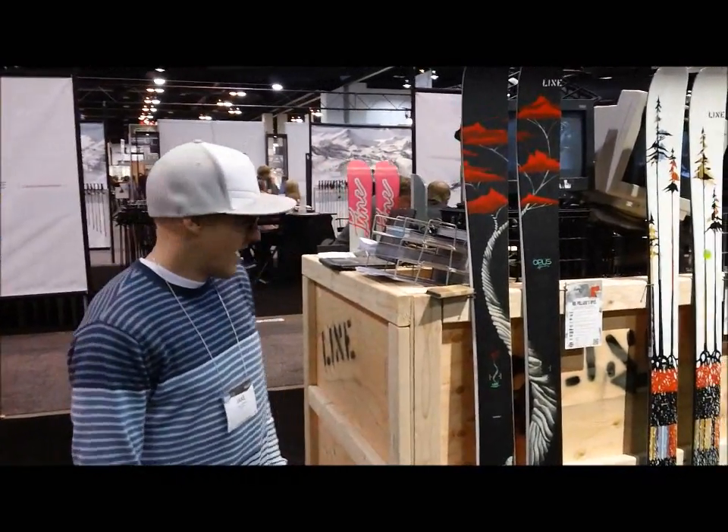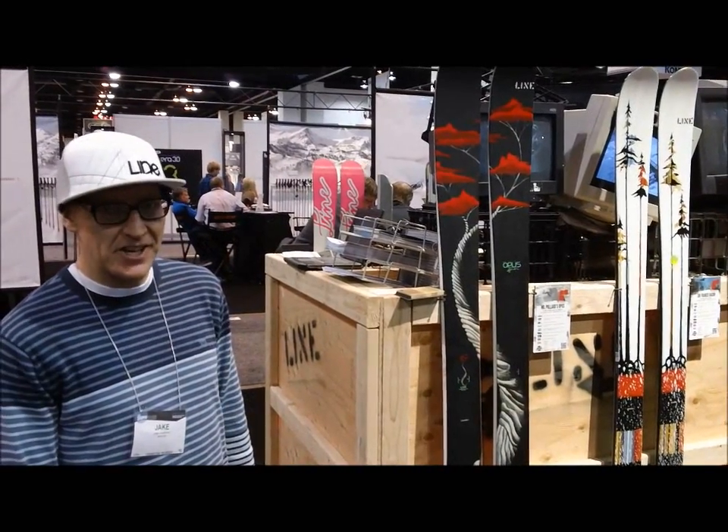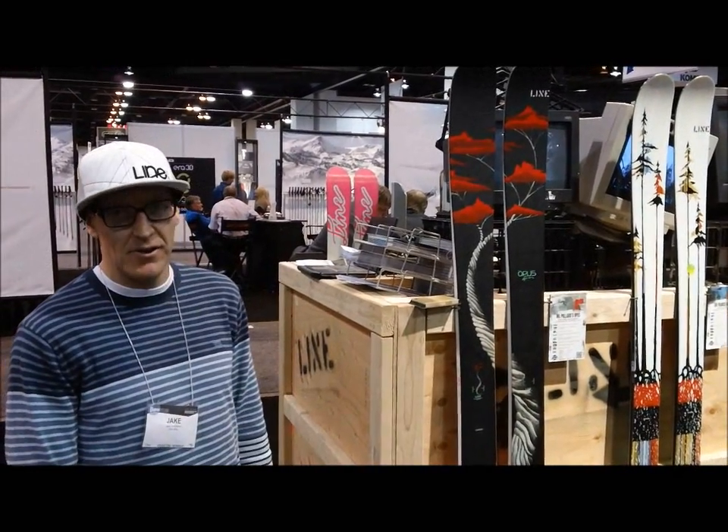This is the new Pollard Opus. The new graphic comes back unchanged, except we now have a 192 for all you big mountain riders.